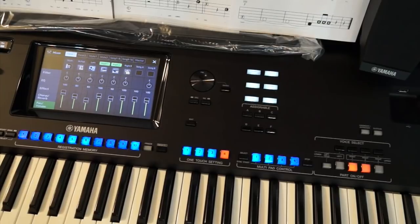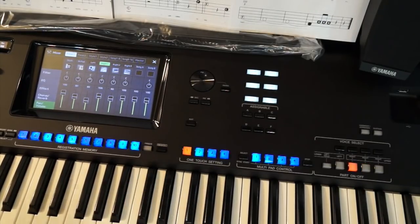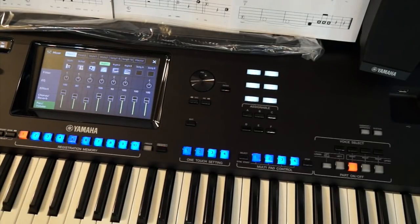Once I've done all that, I'm going to go back to one touch one here and choose my correct intro, which is going to be intro two. Variation A is where I want to start, and sync start is on. I'm simply going to touch memory and one. And that's already saved.